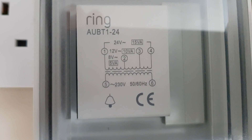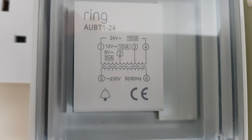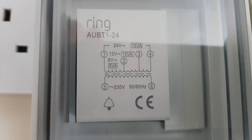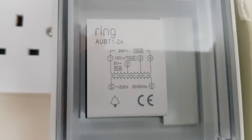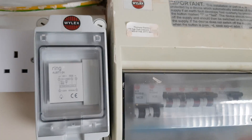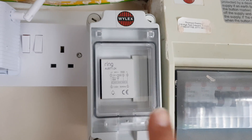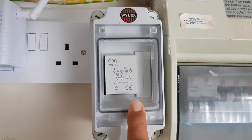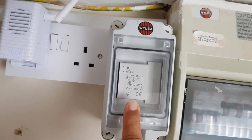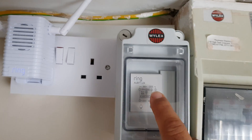You can see where it says terminals 1 to 2 will give you between 8 to 12 volt, then 1 to 3 will give you 15 volt, and 1 to 4 will give you 24 volt. So what did I do? I just wired my mains into my doorbell transformer. Out of the transformer I went from terminals 1 and 3.